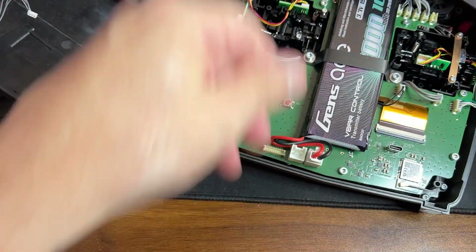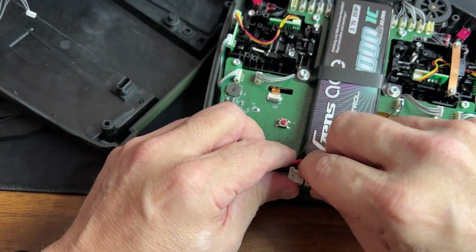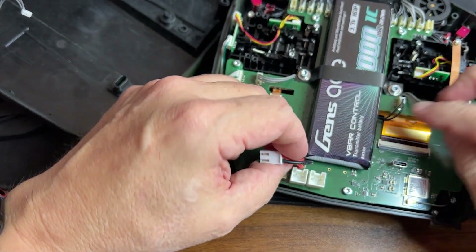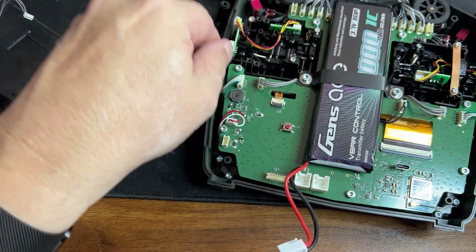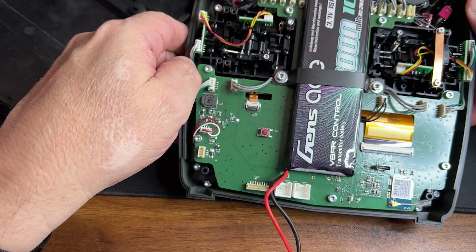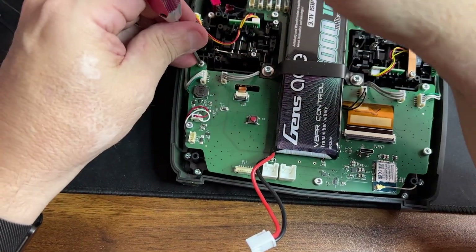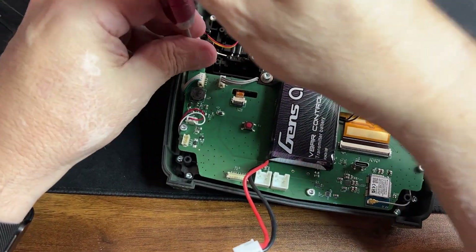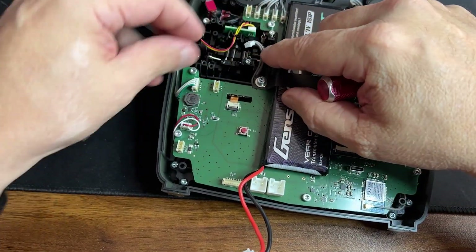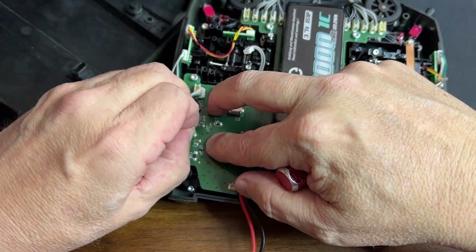Next thing you have to do according to the instructions is get the battery off completely. So now we have the battery off — there is no power to the unit at all whatsoever. Next we need to disconnect the wires that are coming to the board because this board is going to be disconnected fully.